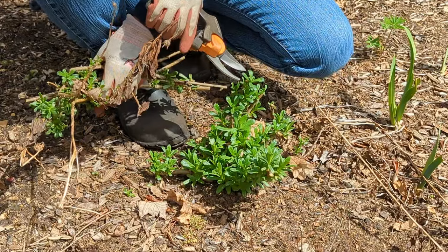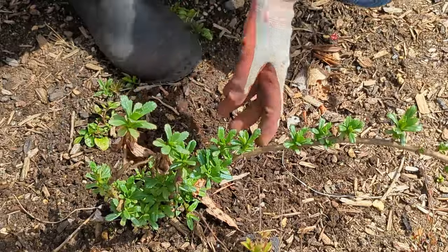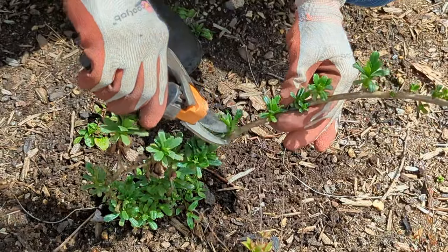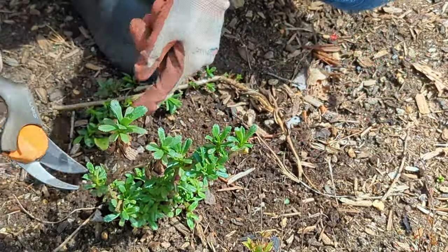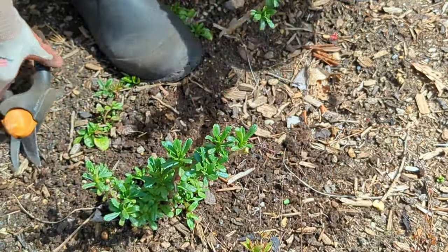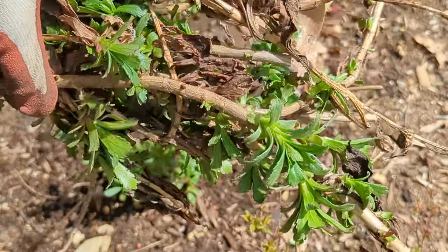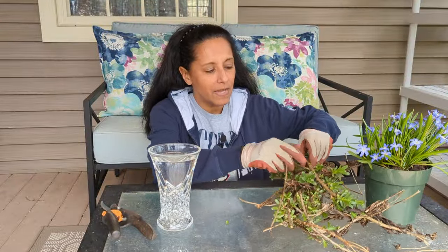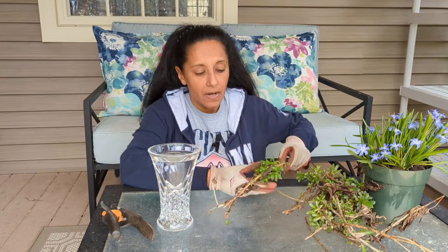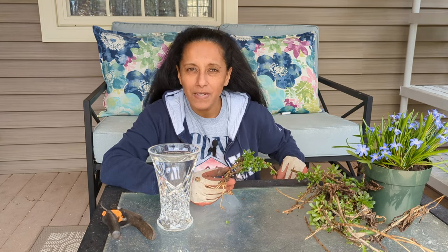We have enough cuttings from this plant, so we'll go to another nearby plant and take cuttings from that one too. This one is still pretty small — probably one I divided last year. We've got quite a few cuttings to play with, which is great. My research has shown that it's pretty easy to propagate Montauk daisy from cuttings, and I want to see if that's true.